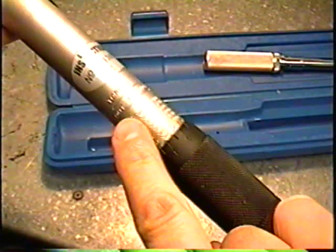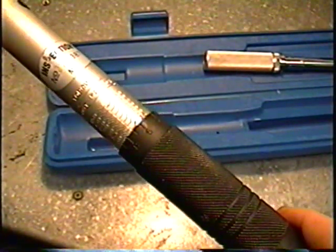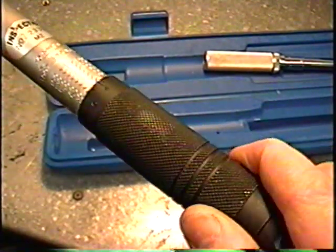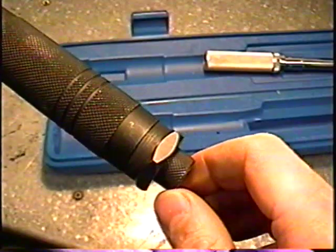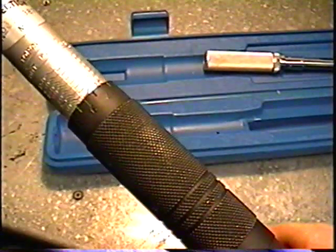First of all, this is where you adjust your torque wrench. You would go to your manufacturer specifications for torque and then adjust your wrench accordingly. Once you've adjusted it by either going back or forward, you would lock it in by tightening this bolt at the back here. What this bolt does is it locks it in place so it stays where you've adjusted it.